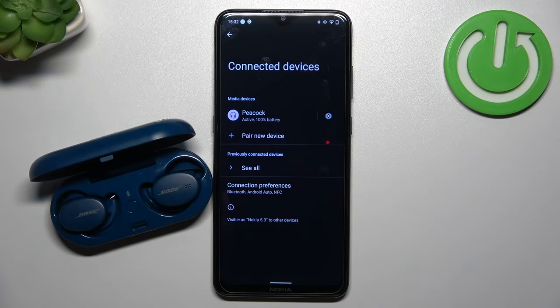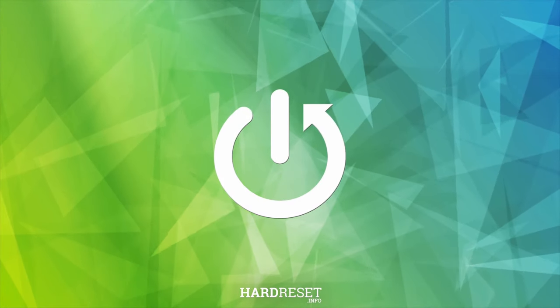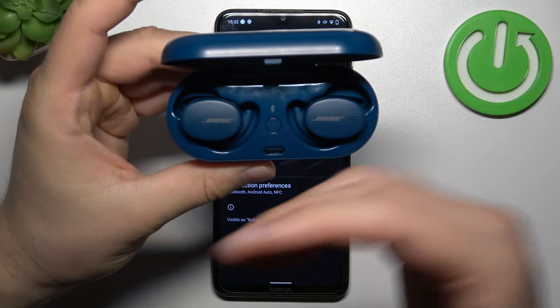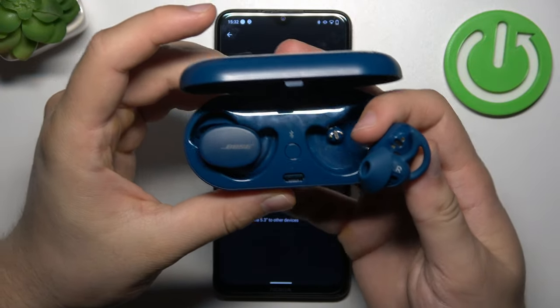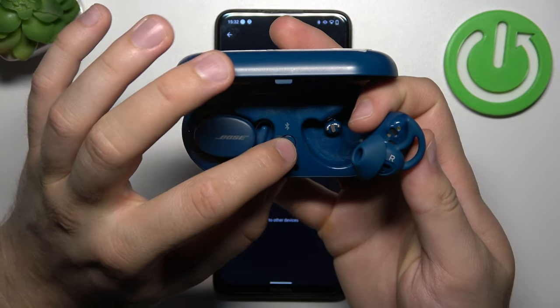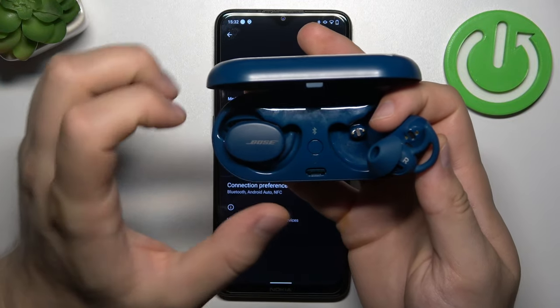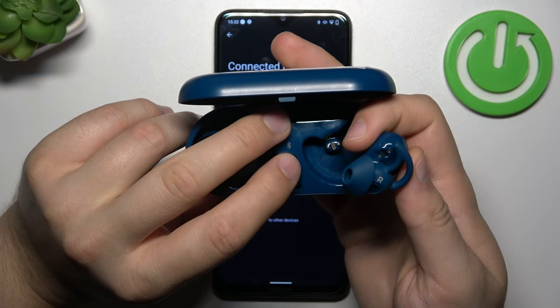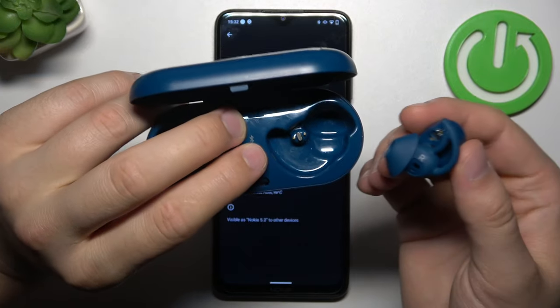Hello, in this video I'm going to show you how you can fix connection issues of your Bose Sport Earbuds. So right now, let's remove one of these earbuds from the charging case and click and hold this Bluetooth button. It will take around 10 seconds until you hear a device notification that you successfully cleared all of the connected devices.